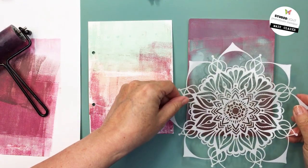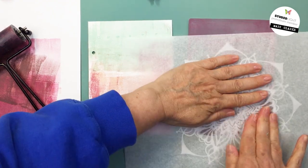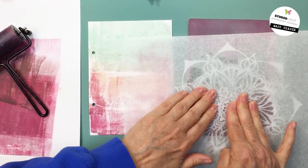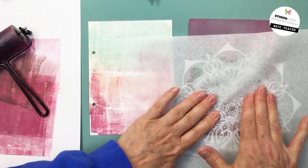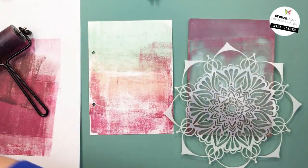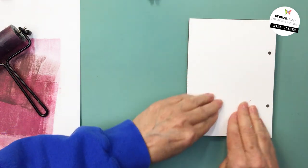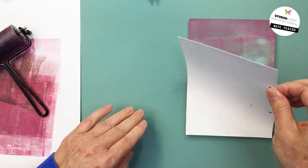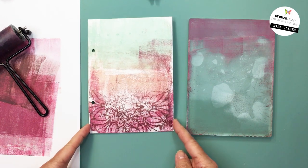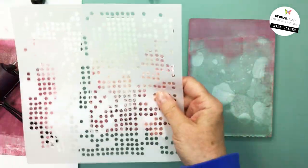Now I'm putting that gorgeous Lotus Mandala stencil from Art by Marlene and Studio Light down, and using a little bit of deli paper. I'm pressing the deli paper into the openings of the mandala stencil to leave a ghost print on my gel plate. I love using deli paper this way — it's light and allows you to get your fingers into all those little crevices. I'm picking that ghost print up where the wine color is on my print, leaving a really cool pattern on the bottom.